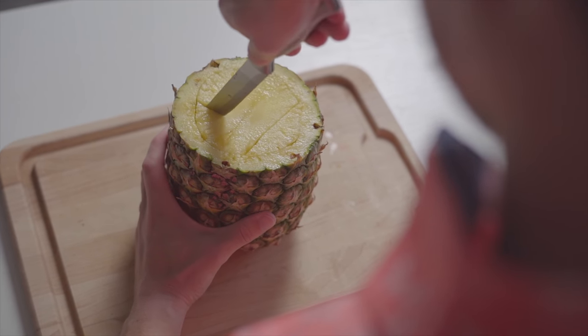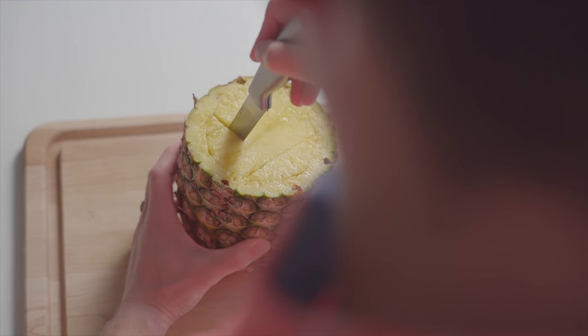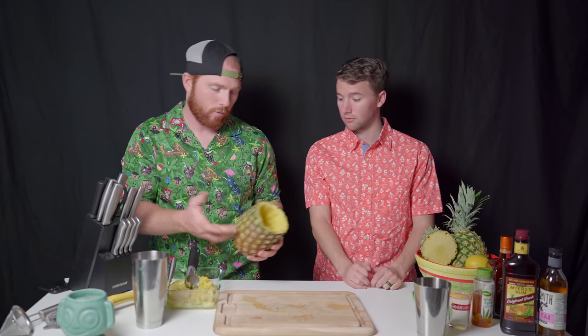After cutting around the sides, we're going to cut down through the center parts, kind of like making a checkerboard — that makes it easier to spoon out. We are so unprepared — we realized we didn't have a bowl, but we can use the large mixing tin or a Pyrex dish. We've got the pineapple all cored out. Try to get it down about three and a half to four inches, because you want to make sure there's enough room to get the ice in — you're serving this with ice and not straining it at all.